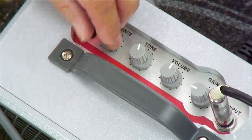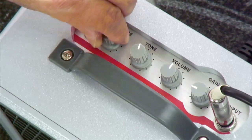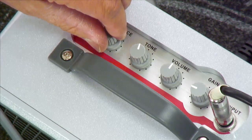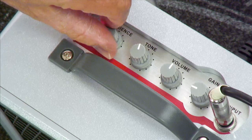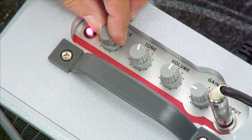Then you have the ambience control. This does some other interesting things — it's a tonal sweep, so all you really need to do is just tweak it, play around and experiment with what it sounds like. We're going to set that pretty much around 11 to 12 o'clock.